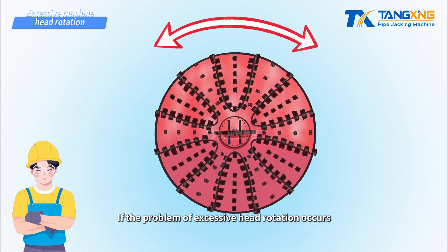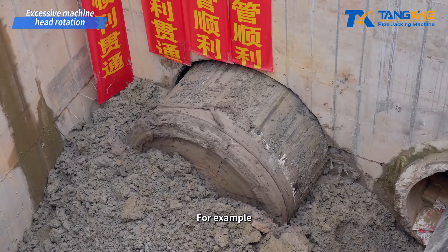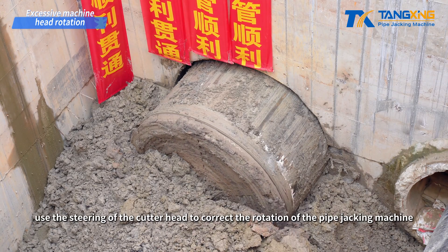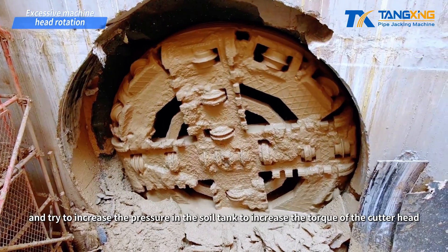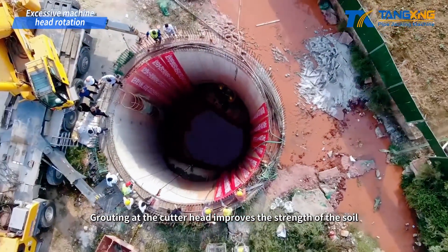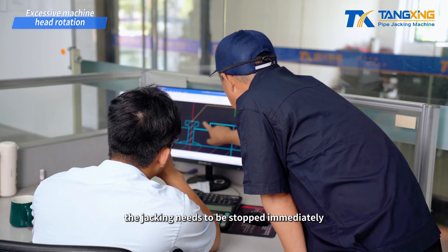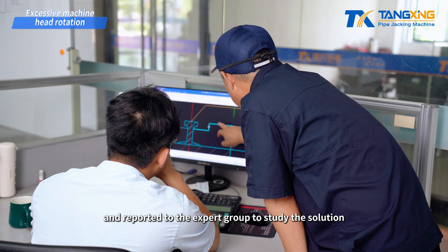If the problem of excessive head rotation occurs, there are many solutions. For example, press back the counterweight inside the machine head, use the steering of the cutter head to correct the rotation of the pipe jacking machine, and try to increase the pressure in the soil tank to increase the torque of the cutter head. Grouting at the cutter head improves the strength of the soil and increases the cutter head torque. If the above measures do not solve the problem, jacking needs to be stopped immediately and reported to the expert group to study the solution.